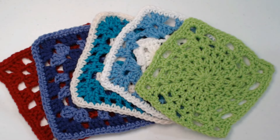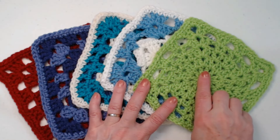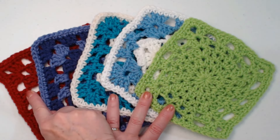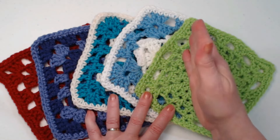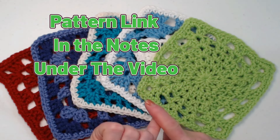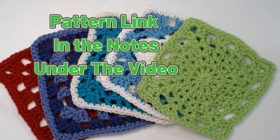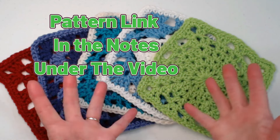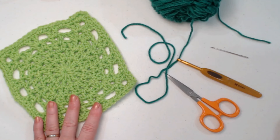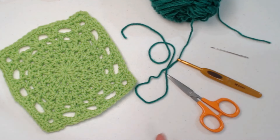You can find the complete pattern for our emerald green granny square on my blog, and on that blog I also have links for all the other squares we've completed so far. I'll also have the video links underneath this video. Each pattern is a written pattern with a photo tutorial and, of course, our video.